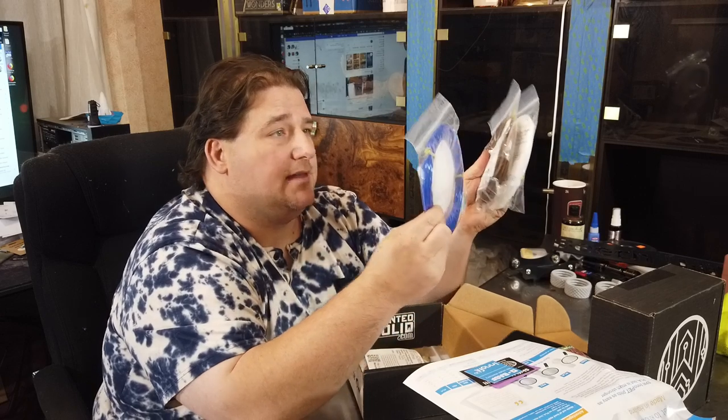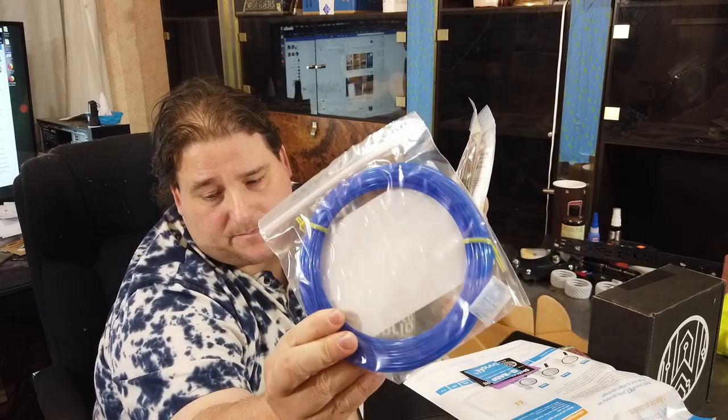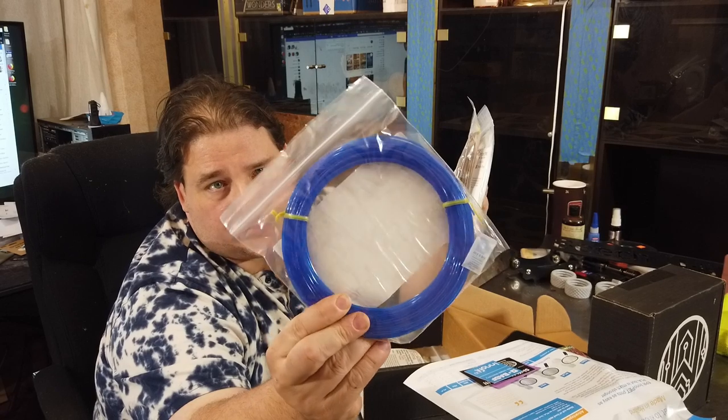Next up is Inofil 3D EPR Inopet — it's a PET, polyethylene terephthalate. Very cool. It prints at 210°C with a bed temperature of 35 to 75°C. Off or low cooling. It's a nice translucent blue.